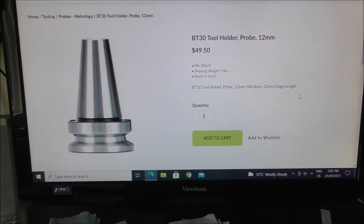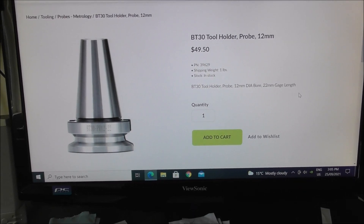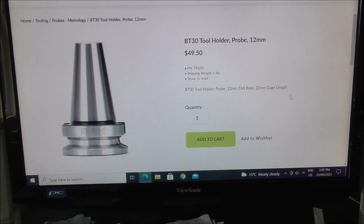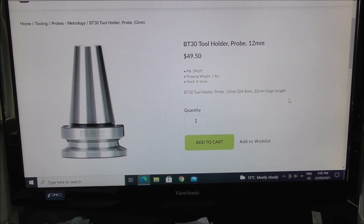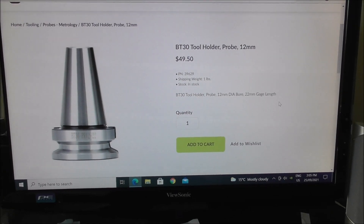For example, this BT30 to 12mm shank — some suppliers call them tool holders, others call them adapters or arbors. I'll put a link in the description below anyway.